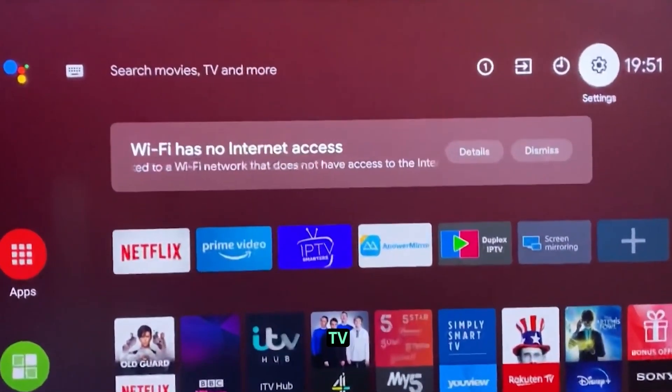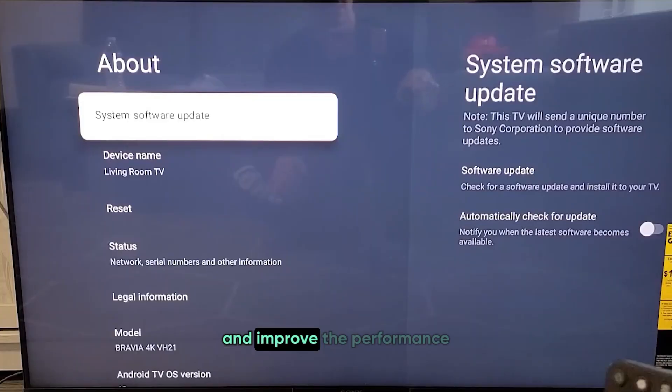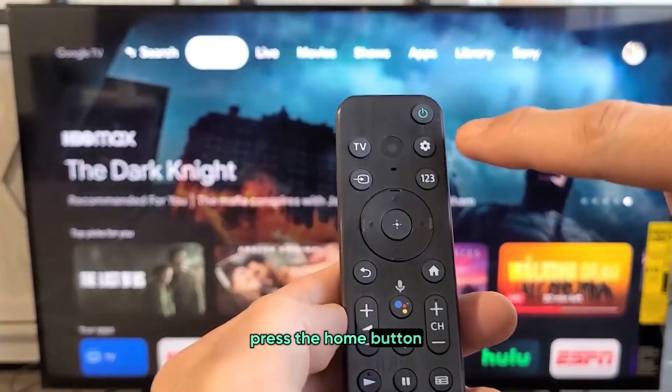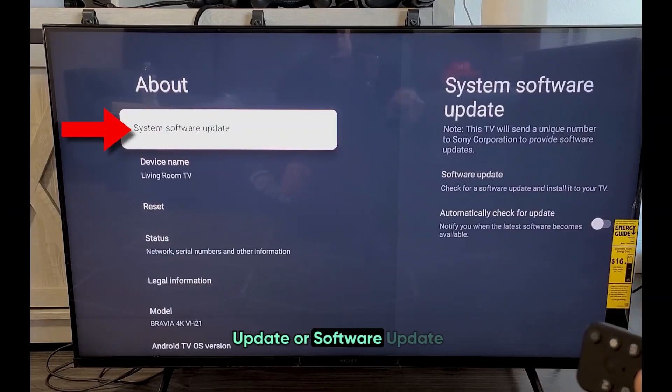Let's start by making sure your Sony TV has the latest firmware. Updating the firmware can fix a lot of connectivity issues and improve the performance of your TV. Just grab your remote, press the Home button, and scroll down to Settings. From there, go to Device Preferences and look for System Update or Software Update.